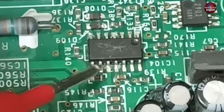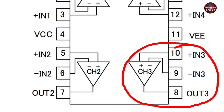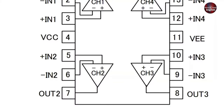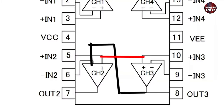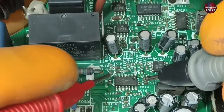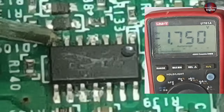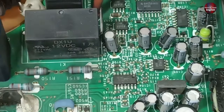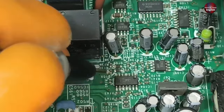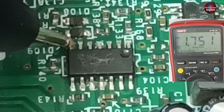The input is on pin numbers 9 and 10 of this IC, which is channel number 3. Its output is at pin number 8 of the IC. It goes from pin 8 to channel number 2, where the input pins are number 5 and 6. The output of channel number 2 goes to pin number 7. Checking the 7th pin — negative 1.7 volts are on this pin. After replacing the probes, it is showing positive 1.7 volts on this IC.